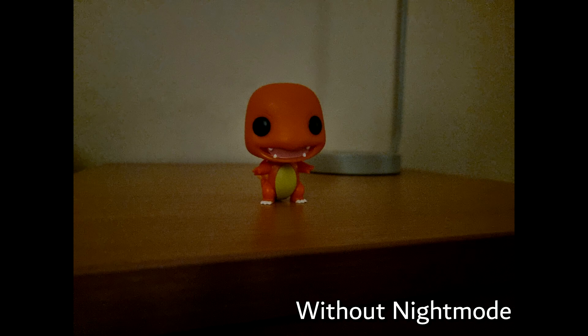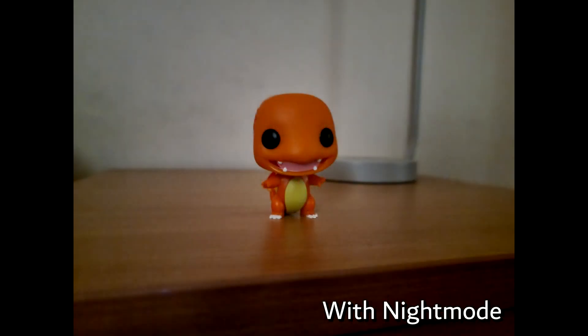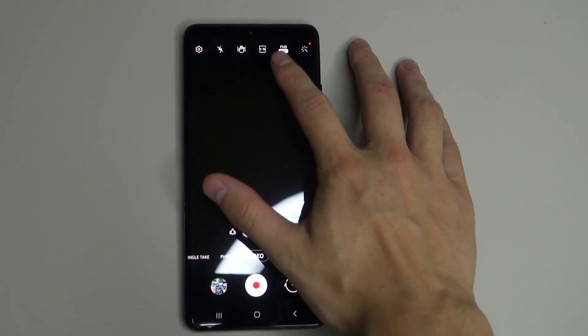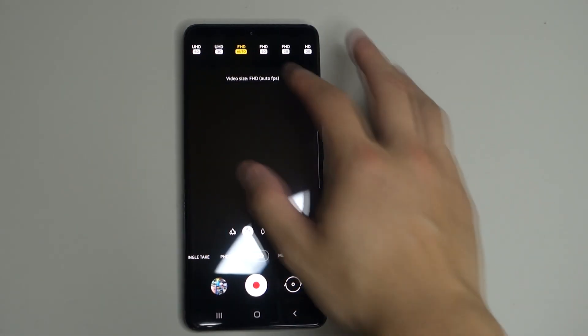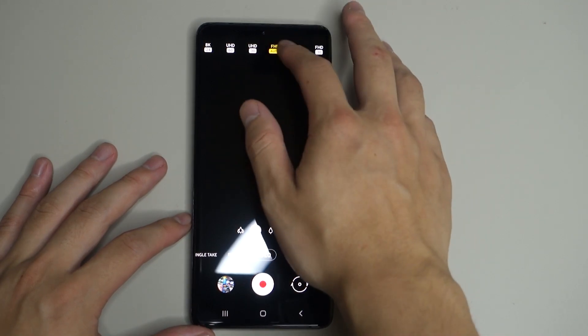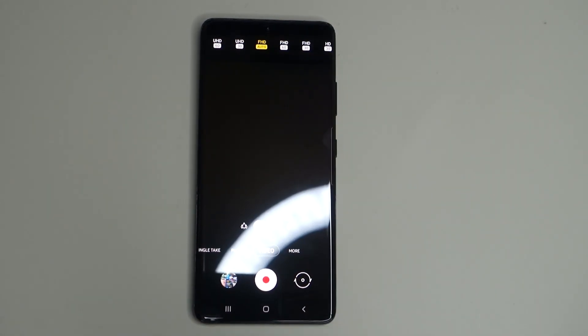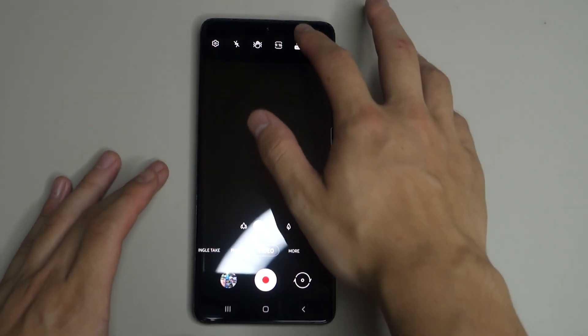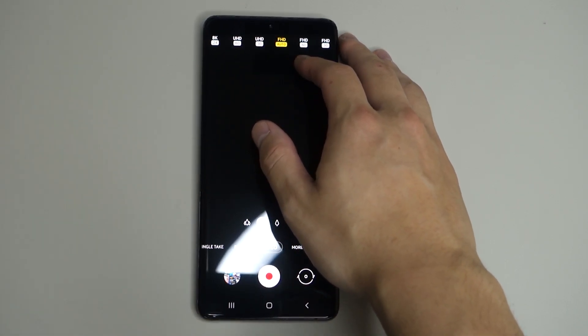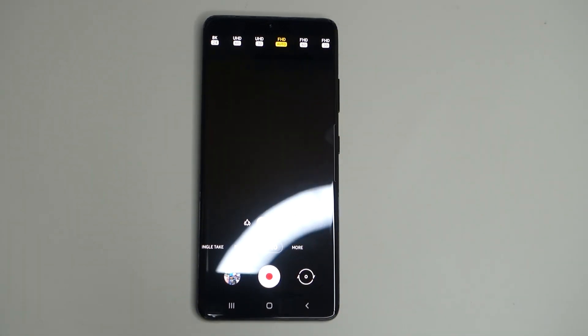There's also improved night mode — according to Samsung there's more light and better noise reduction, and looking at the sample photos I'm really impressed. Another small but useful thing I noticed: there's a quick settings button in the camera app where you can change frame rate and resolution at a glance without going deep into the main settings — a lot easier, quicker, and just a better experience overall.